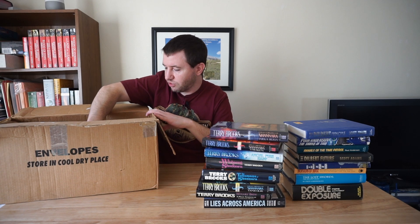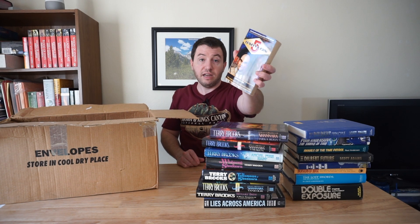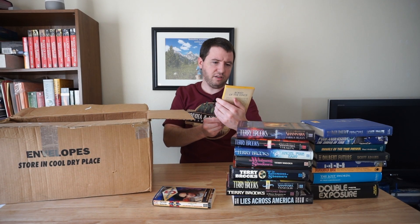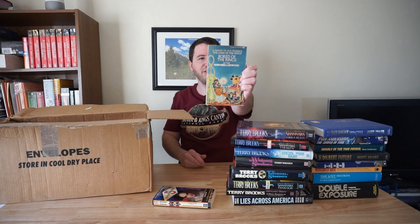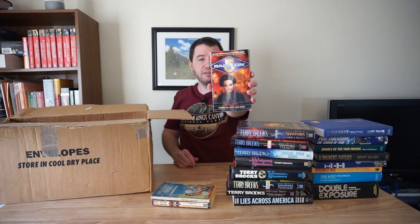Now we have some paperback books. Babylon 5 — that's a television show from way back in the day. I'm assuming this book is probably related to that television show. Never seen it, but I did hear some pretty good things. What is this? Bored of the Rings? A parody of the Lord of the Rings? Might check that out, see if it's funny. Another Babylon 5 related book.